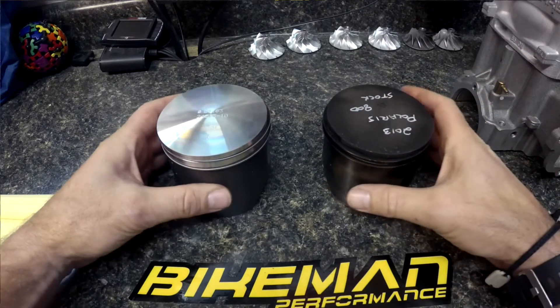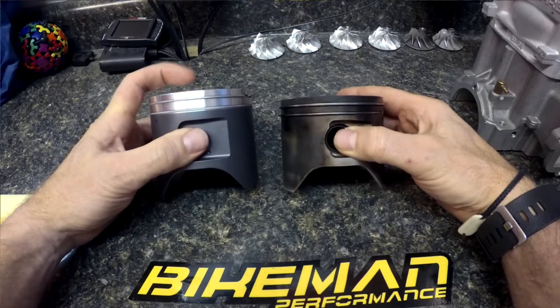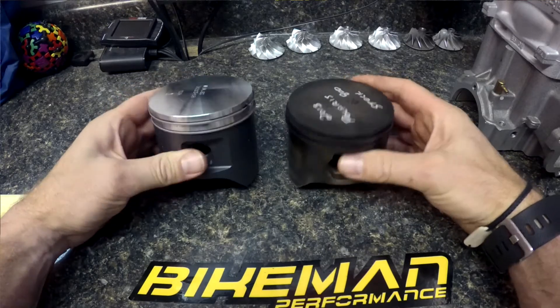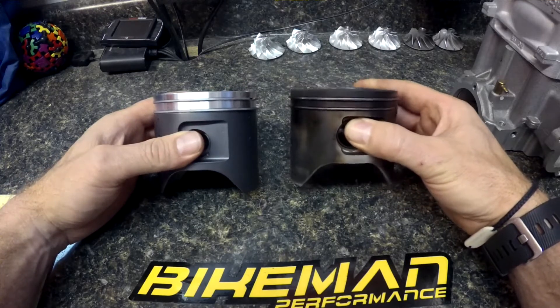Let's go over the most apparent difference if we look at it from the side. The durability piston, which is on the left side here, is a quarter inch taller. That quarter inch taller design actually makes the piston less prone to rock.